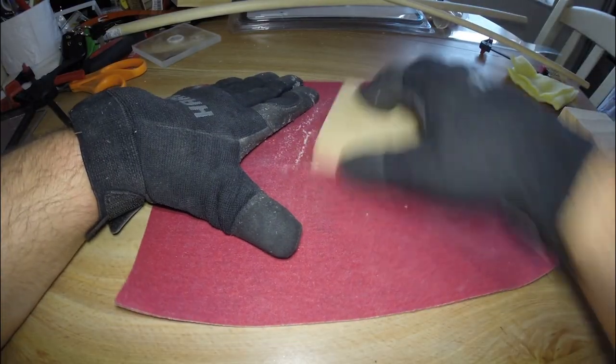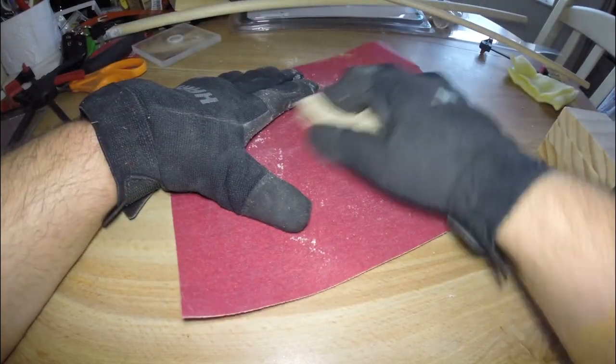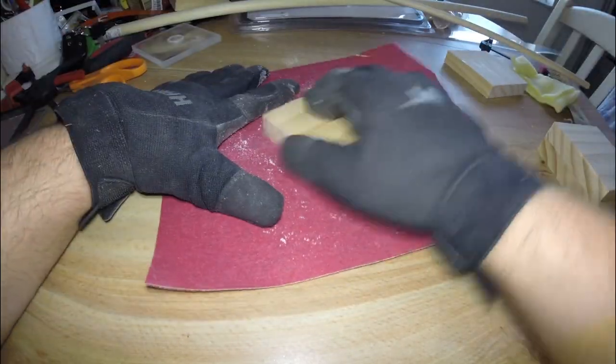Next, I'm going to take the wooden blocks we just cut and give them a light sanding to make sure the tops and bottoms are nice and perfectly flat.